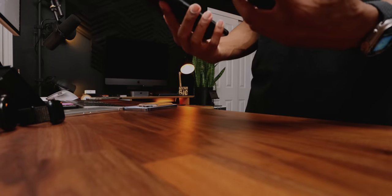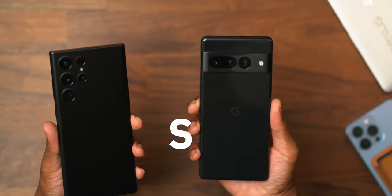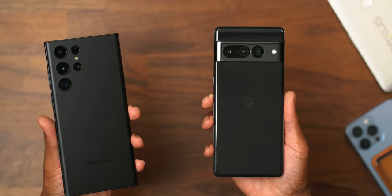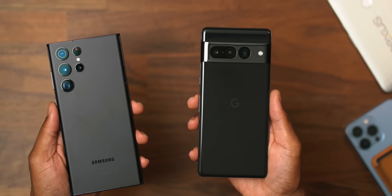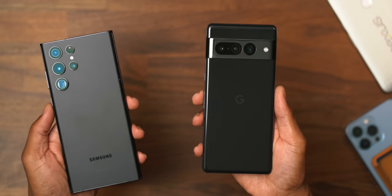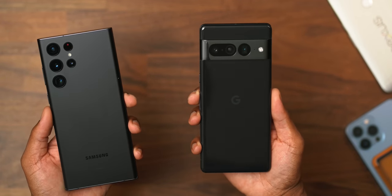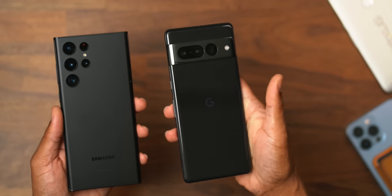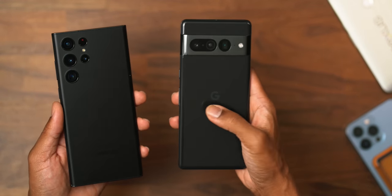First place to start is build quality and design. From a design standpoint, look at these two beautifully matte black built devices. When it comes to the backing, the frost glass backing wins by far, hands down. That's what we're getting used to — we're getting that on the iPhones, we've been getting that as the typical flagship backing. The Pixel 7 Pro kind of has that older style glossy, fingerprint-magnet backing.